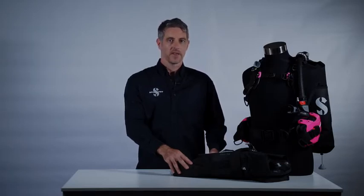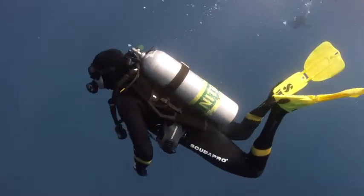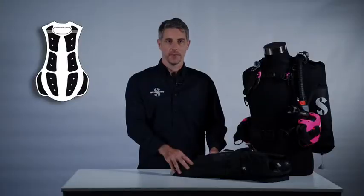Number three, the 3D gel system is extremely comfortable and stable on the diver. The gel molds to the shape of the diver and also provides some friction against the diver's suit. This prevents the BC from riding up or shifting around and holds the cylinder perfectly in place regardless of what kind of dive you're on.